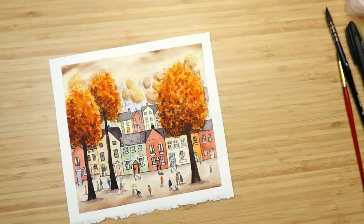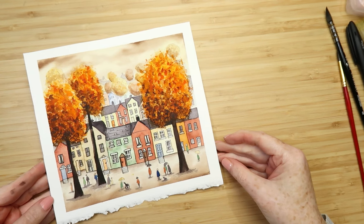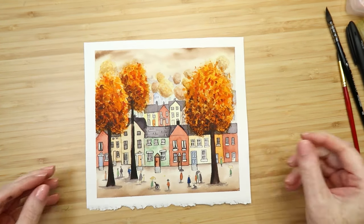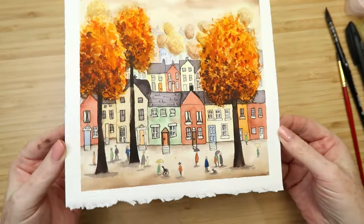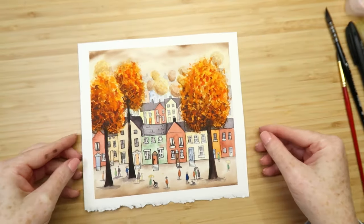Hello and welcome to a new watercolor video. Today I've got a tutorial of this pretty autumn scene, so I'll be painting this step-by-step explaining what I'm doing. If you want to get the line drawing so you can follow along, it's on my Patreon — it's free of charge, I'll leave a link to it below.